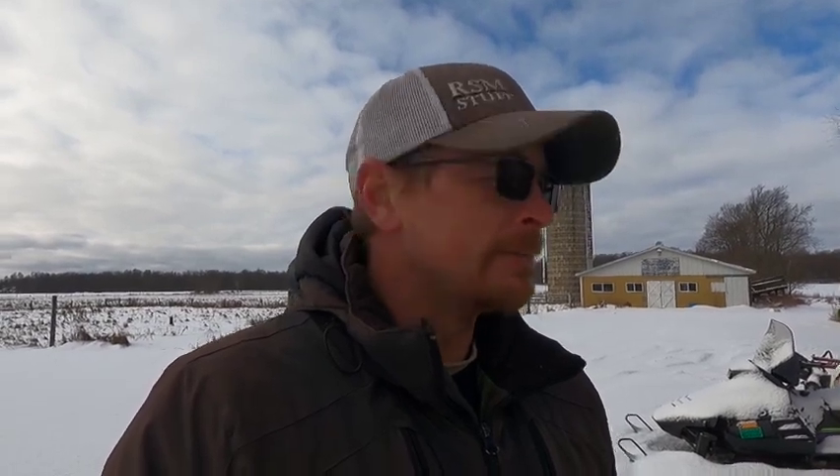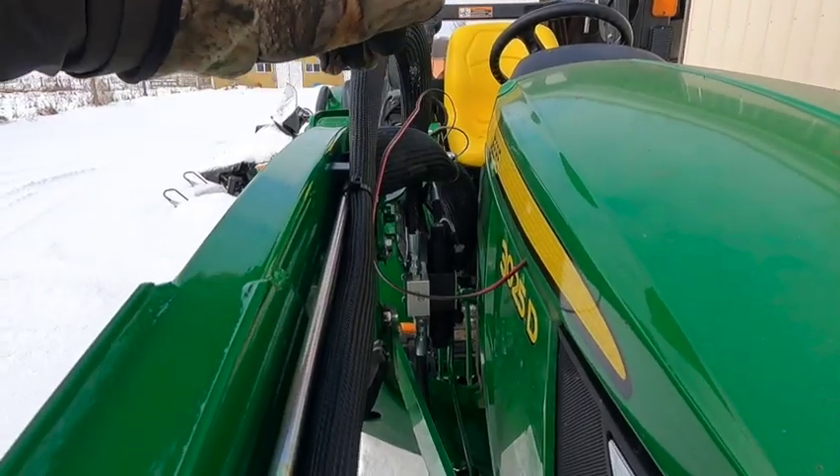I'll go over from the valve to the grapple first, and then we'll go into the whole details on how it's all plumbed in and how I got there. My wires I just have them hooked to the battery for right now.